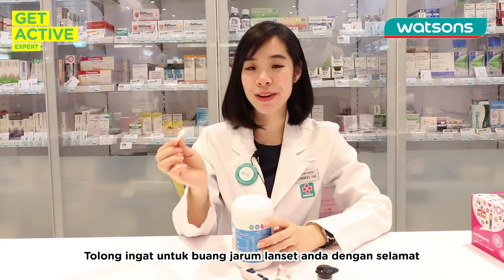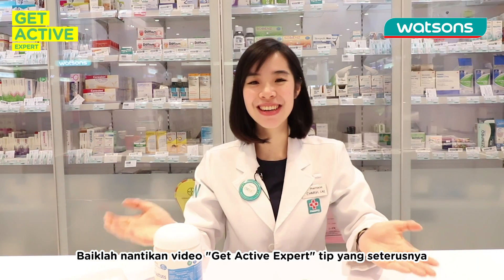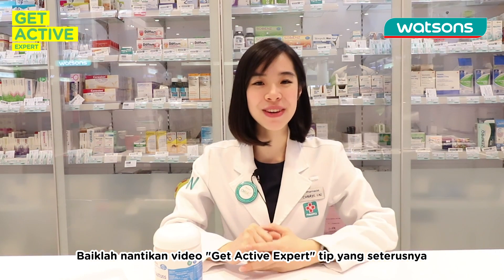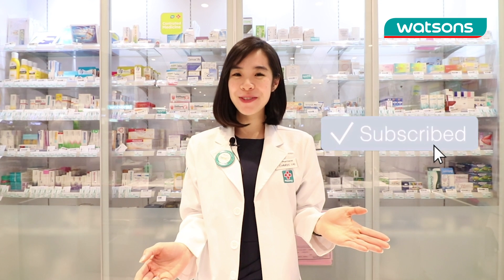Remember to discard your lancet safely into a hard container like this with a cap. Alright, stay tuned to our next tips. Bye! Remember to subscribe to Watson's YouTube channel for more videos like this.